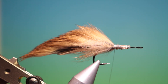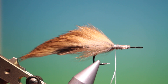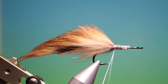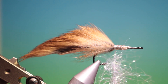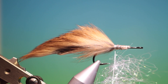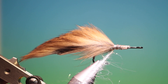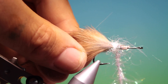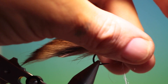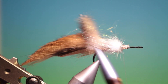So we'll just spin our tying thread to open that up and flatten it out. And we need some white eye stub or pearl angel hair. We'll just put this in our loop and spin this up. Just pull out the fibres and then we'll go close into the Zonker strip. Pull this back, give it a brush, and pull out the fibres.